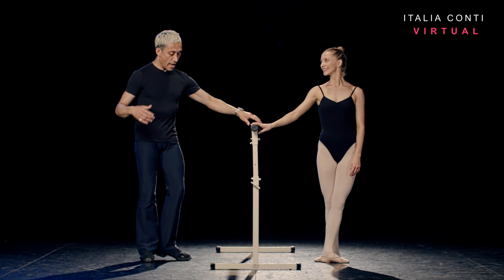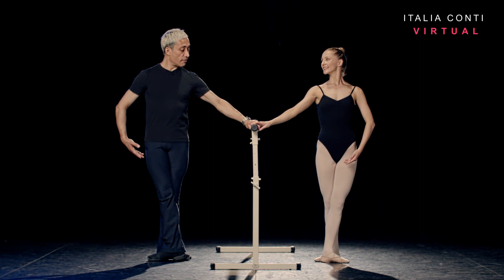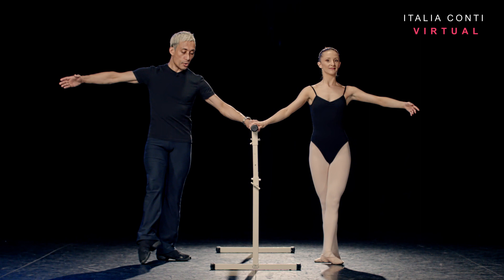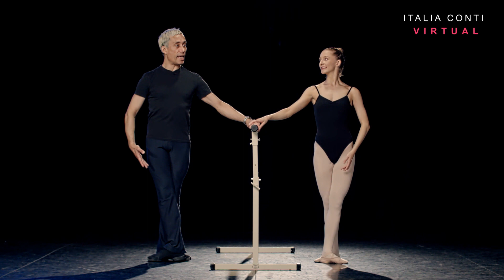Let's take our battement tendu exercise. We're going to take a change of direction with this. Fifth position, arm bras-bas. Prepare on the intro — five, six, prepare, seven. Arm to second, eight. We're going to take battement tendu devant: one slow, two quick. So through the foot — one slow, and two quick. One more slow to fifth. Brava.